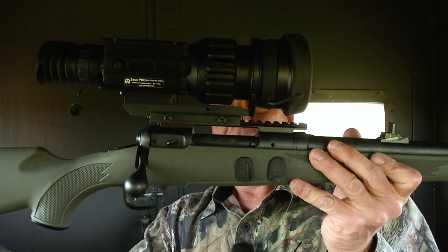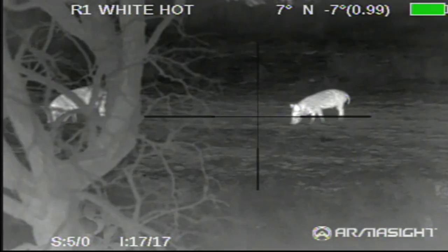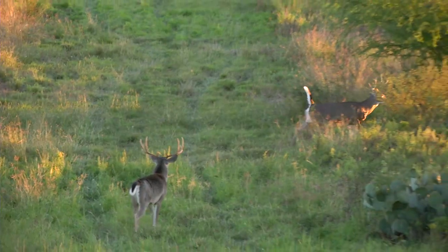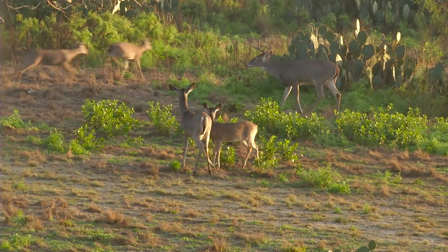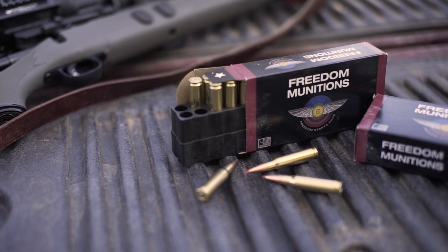I brought a special rifle — this is a .308 topped off with a thermal sight unit, and it's an excellent unit to hunt during the daytime or nighttime. I'm hunting for a doe; the rut is on right now down in South Texas and the bucks are chasing the does. Every time I've had an opportunity at a doe, a buck comes in and spooks it. I'm shooting supersonic ammo out of this rifle, so my effective range is 250 to 300 yards. The rifle is suppressed — a lot of people want to shoot subsonic out of a suppressed rifle, which you can do, but your effective range will be much shorter than shooting supersonic.